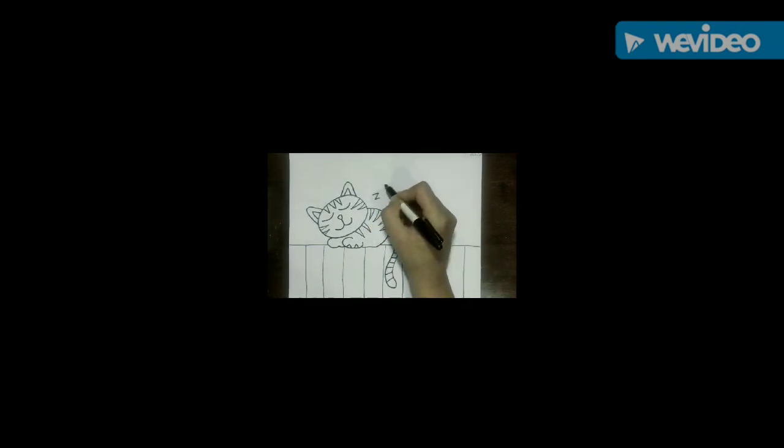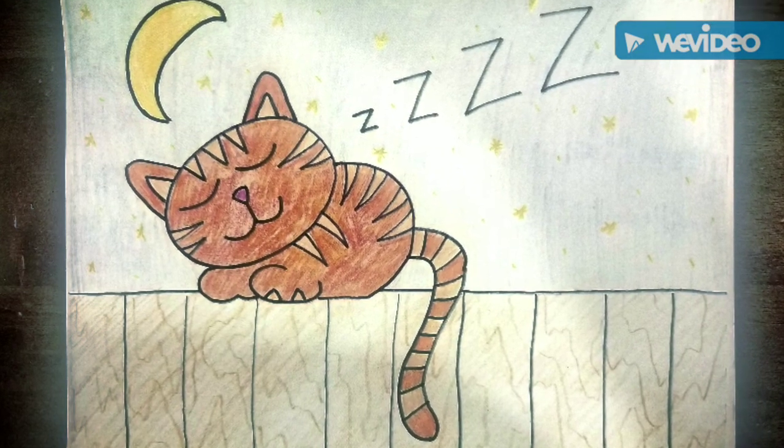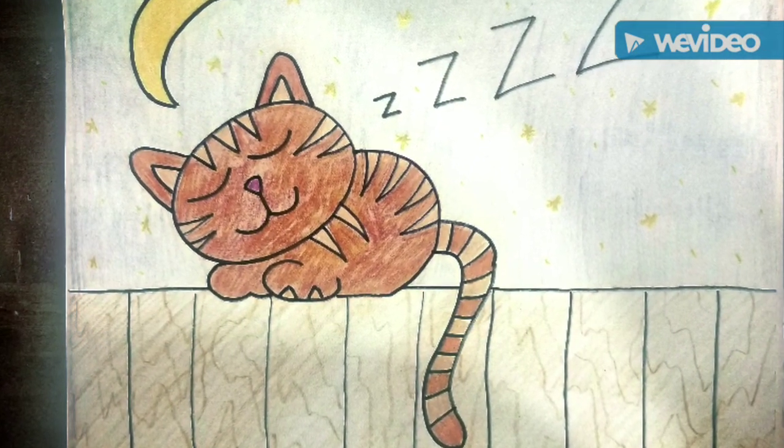Because our cat is sleeping, let's add some Z's to show that the cat is snoring or purring while sleeping. Okay, time to add that magic — get your colors because it is time to make this colorful! Go ahead and add your details and share.